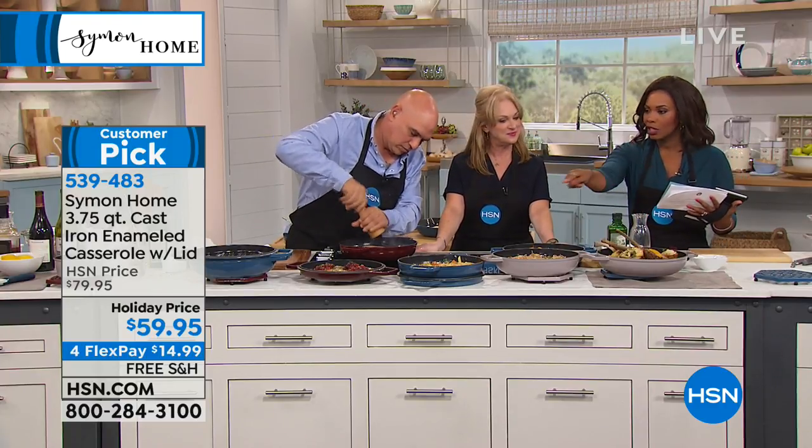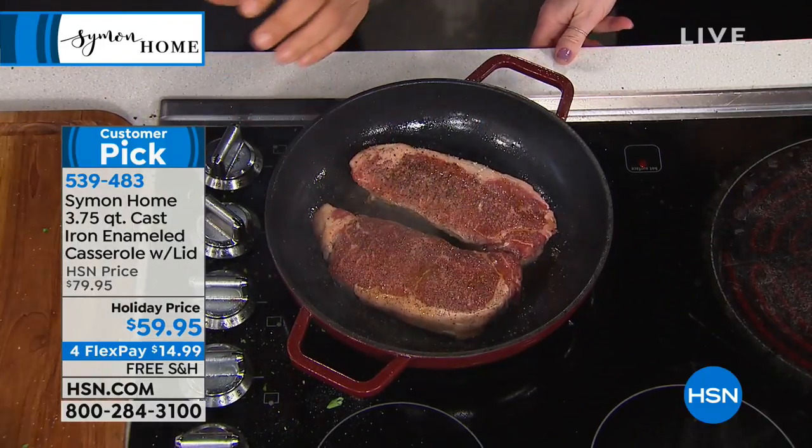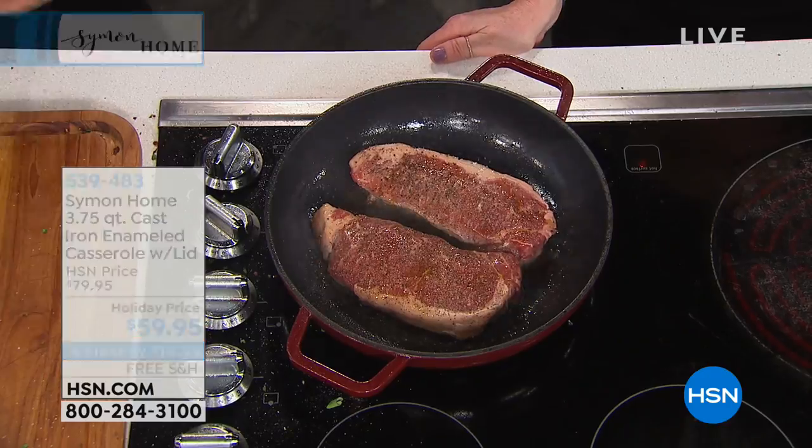Some of you are saying you want to be able to cook like that — we do have a cookbook for you. We're going to give you the item number for the cookbook.